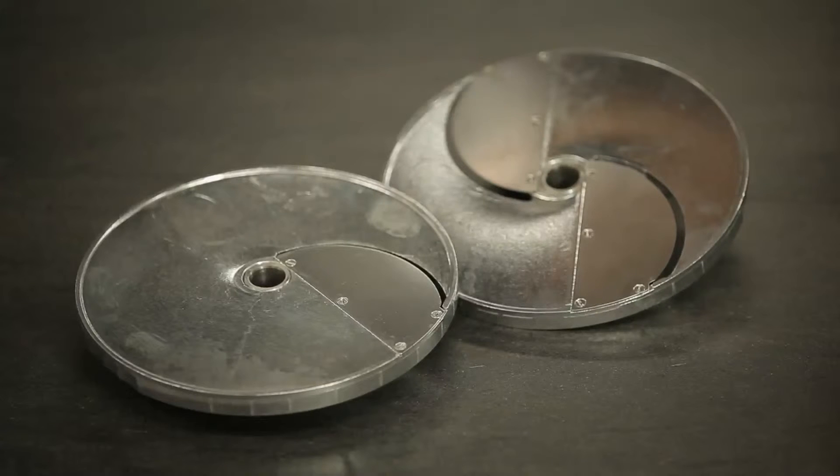Curved slicing disks can be used to slice tomatoes, oranges, lemons, bananas, apples, and more. They are specially designed for soft products.